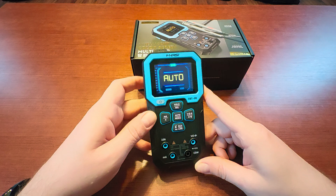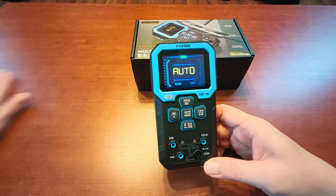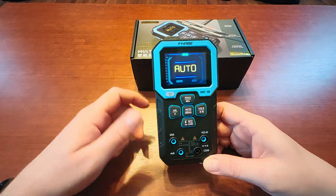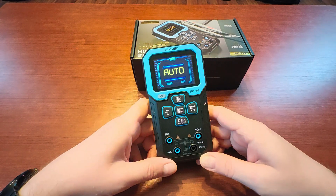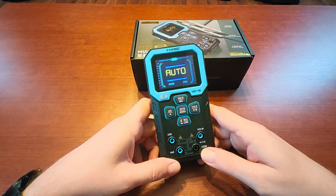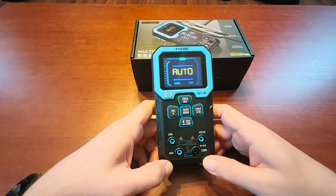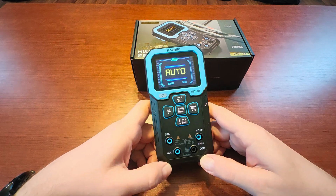I got this one for $40 and that was the base price, because I couldn't wait for any coupons — I just needed to get a meter. But you will be able to get it cheaper if you wait for a sale or some kind of AliExpress or store coupons.